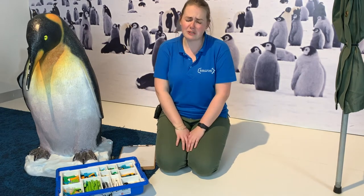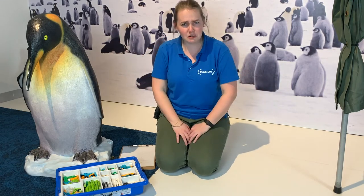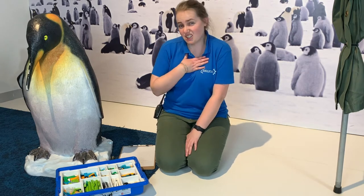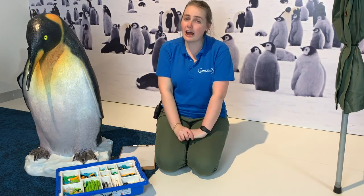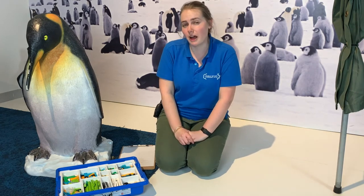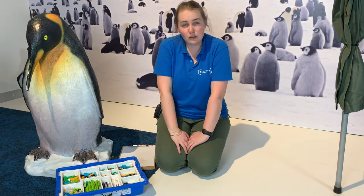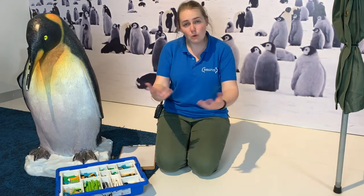Could you imagine if your house was so dirty because people kept walking past and throwing rubbish into it? You wouldn't like that very much, would you? So we need to make sure that we are taking responsibility and not throwing rubbish into our oceans, because that is where animals like our penguins, fish, sharks, whales, and stingrays all live. We want to make sure they have a nice house to live in.